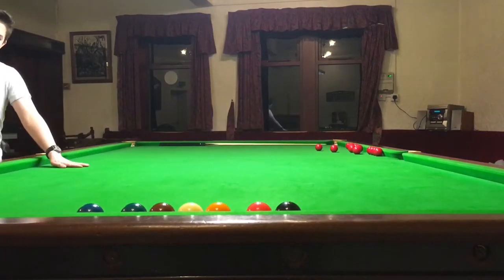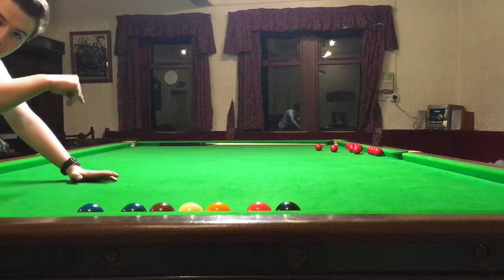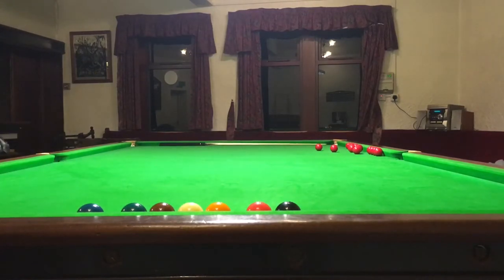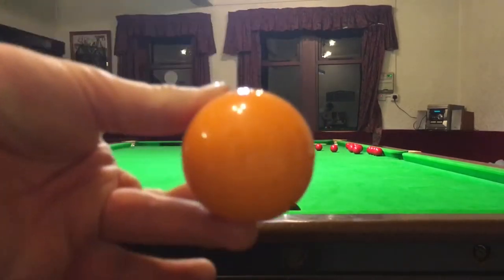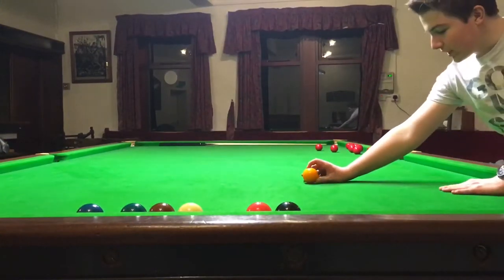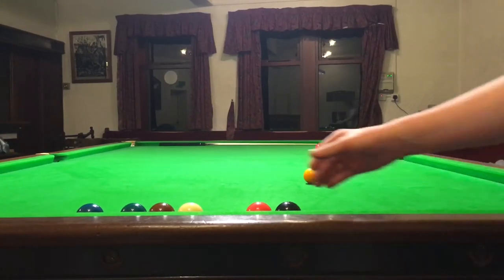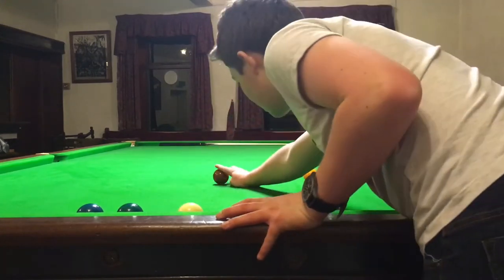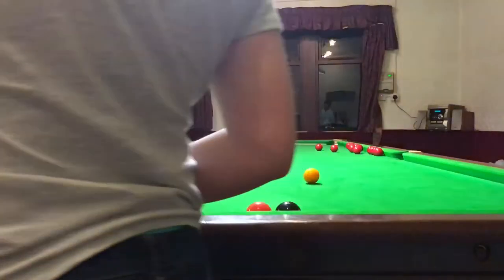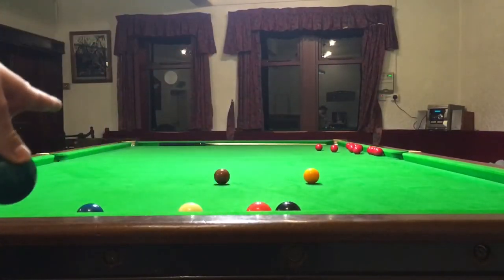Now, at the top of the table we have something called the D — it spans around to look like the letter D. On the right-hand side of the D you have the yellow ball, which goes on the spot there. In the middle of the D we have the brown ball, so we're going to put the brown ball on the middle spot. And on the left-hand side of the D we have the green ball, and the green ball goes on that side.